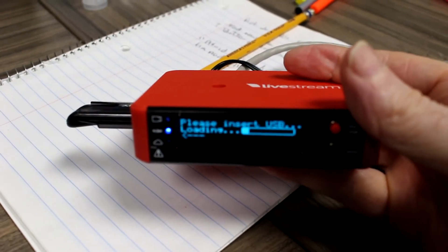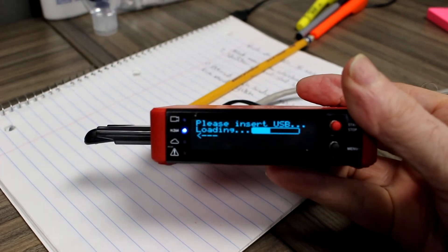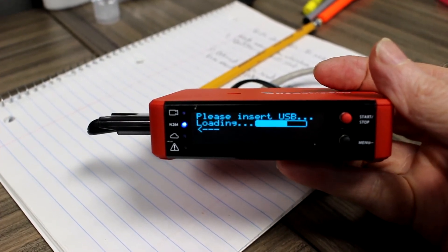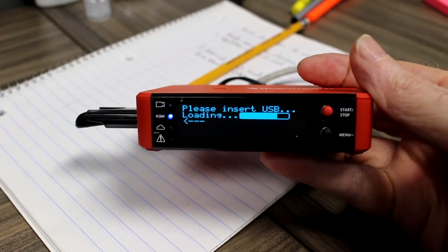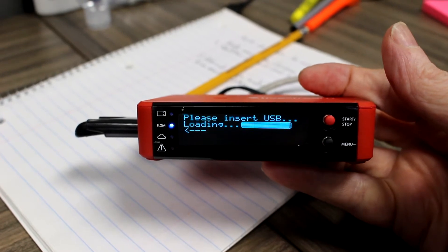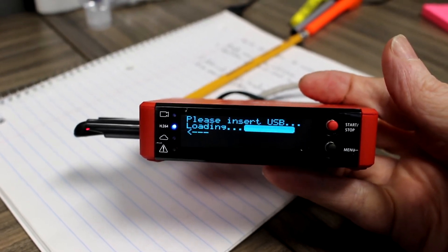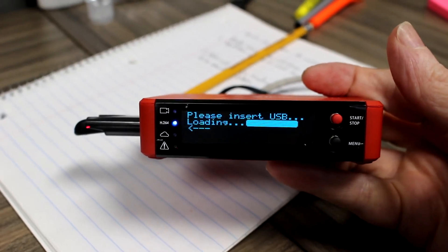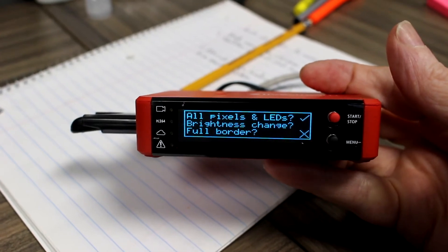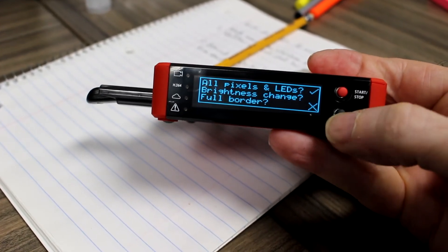It seems to see the USB stick — it's confirming it. It's asking me about pixels. I'm just going to click this button here.